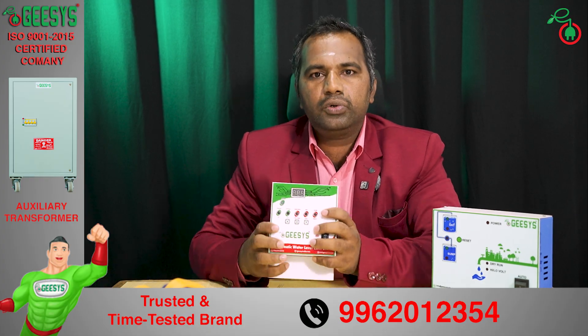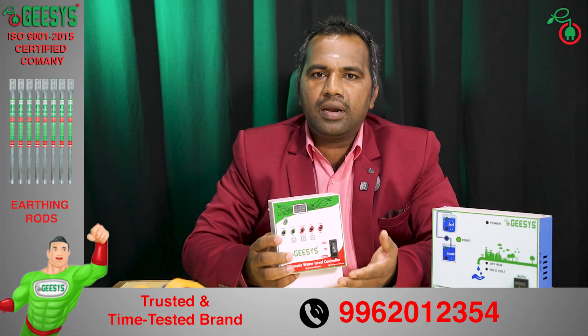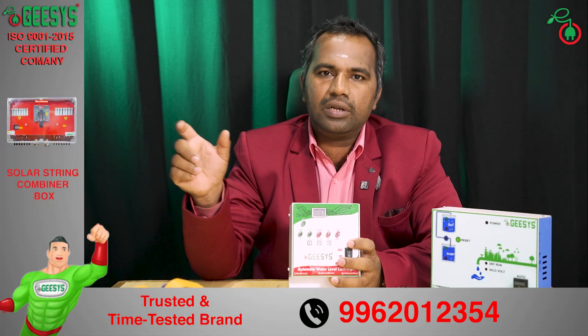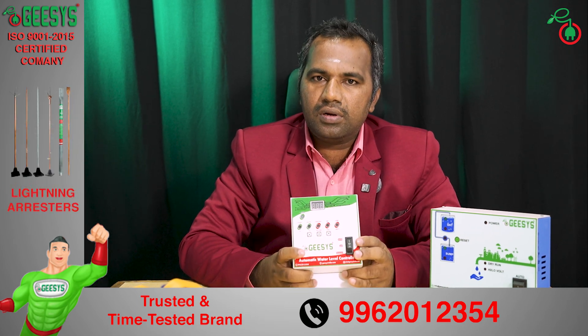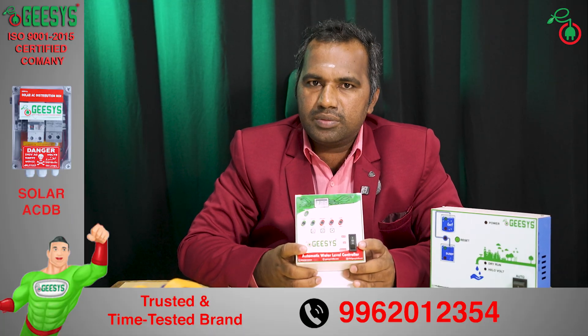It has the provision to integrate a timer as well. If you have a bore well or are in metro cities where you want to switch on the pump only in a particular time period or with some interval of time, you can program this with the timer function. This water level controller is also a universal controller — it can be used for jet, monoblock, or submersible motors.